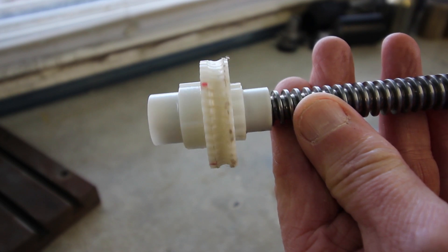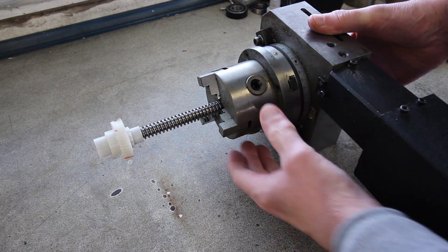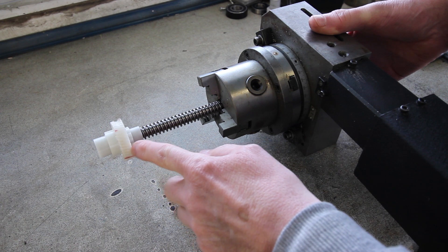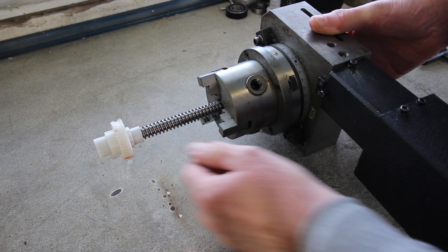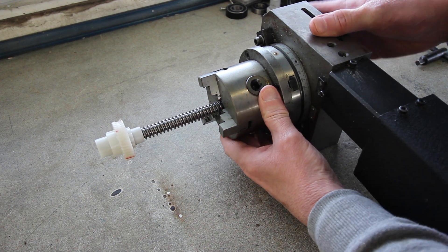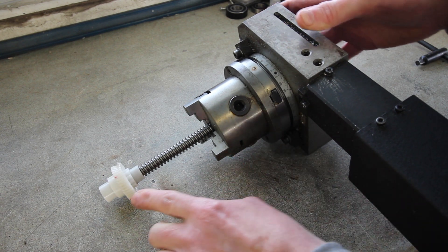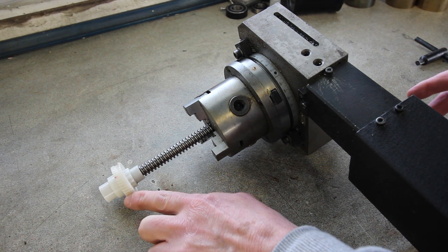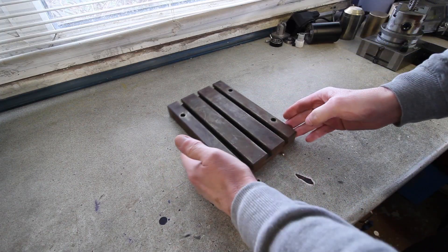The motor just basically chewed its way through this. Anyway, here's the fourth axis, the rotary axis off the mill, and in order to cut new gear teeth in the new piece that we're going to replace this with, I need to tilt this over at the same angle as the teeth.